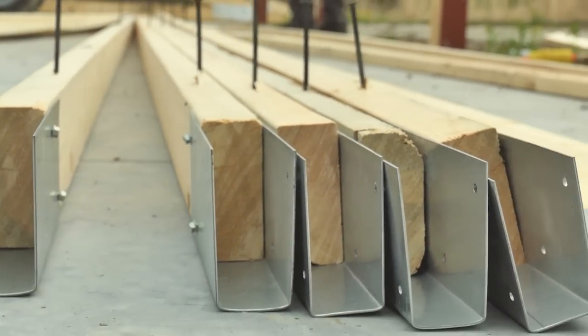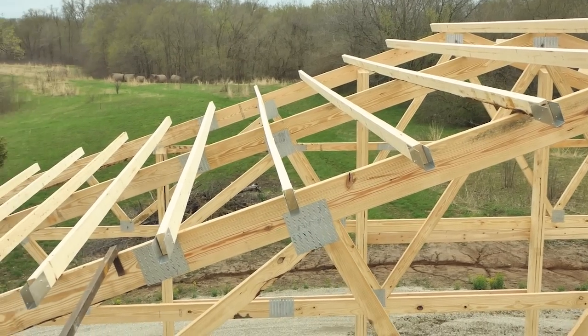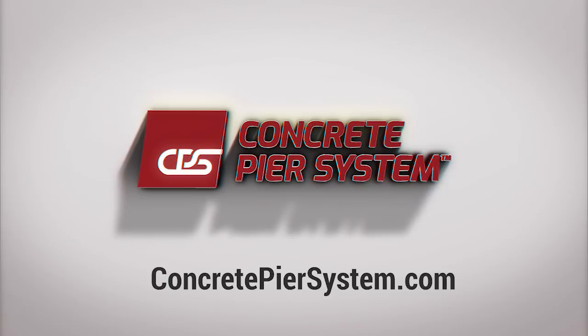As far as we know, CPS is the only manufacturer that makes rafter purlin clips. For more information or to order, go to ConcretePierSystem.com.